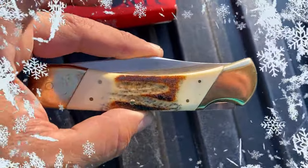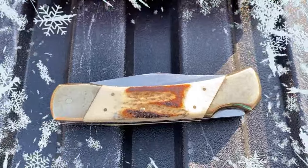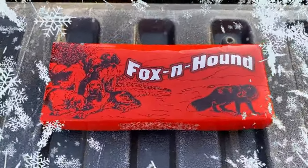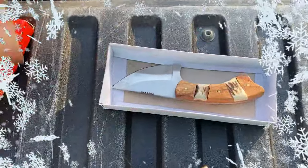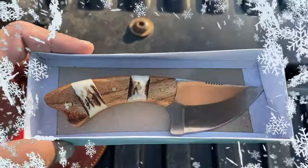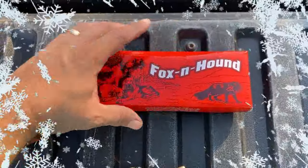If you've stuck with me this far, I have a special announcement. This is my Knife Before Christmas video, and one of you lucky guys is going to win this Fox and Hound skinner. What you have to do is send me an email — go to the About section of my channel, send me an email, tell me you'd like to be entered, and you will be entered. I'll make a drawing from all the emails I receive.